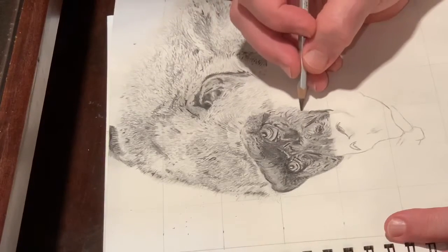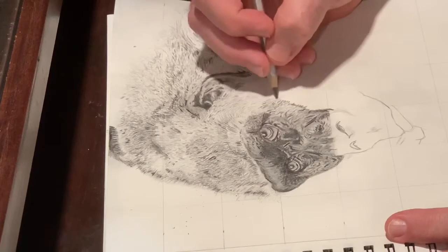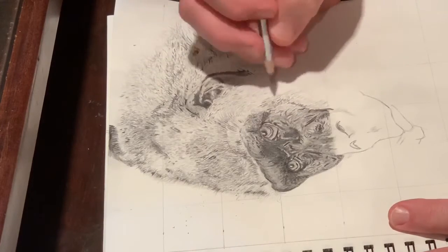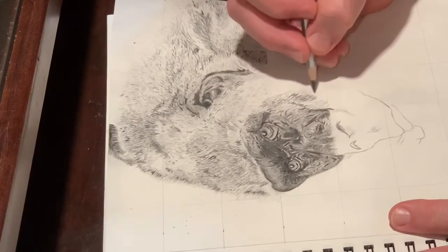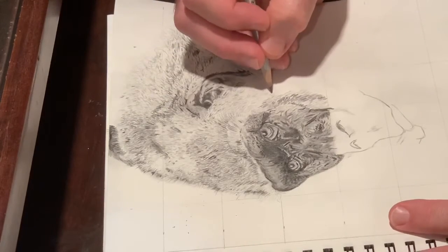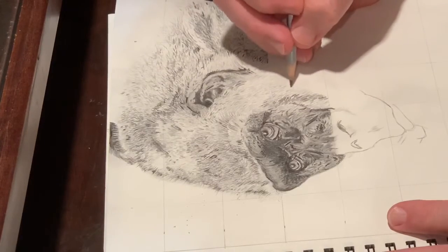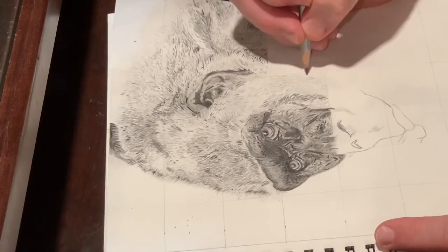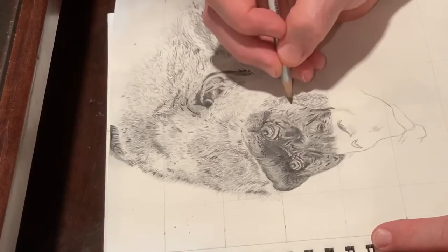If you're an artist, you understand how it is to get to the end of a drawing or painting and feel like you're finished, and then you look at it again and see something you want to fix. I can't tell you for sure how many hours I worked on this sketch. I did put in finished pictures at the end of this video several times because I kept adding details, working on shading and blending. For the hair and fur, I layered marks several times over one another to try to build some depth in those areas.